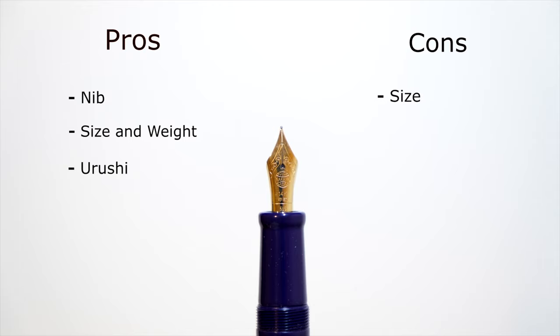Another size-related con is that this is just a big pen overall, which can be a problem for many people — keep that in mind. Because it's lightweight you can get away with it, but the size is something to consider.